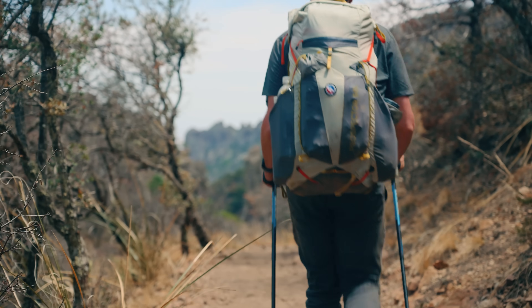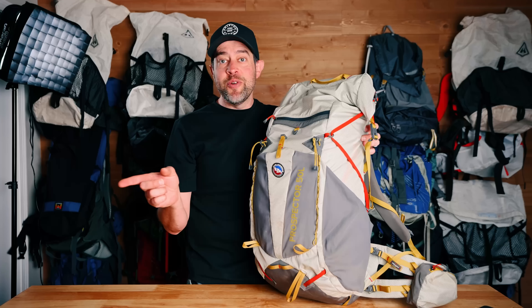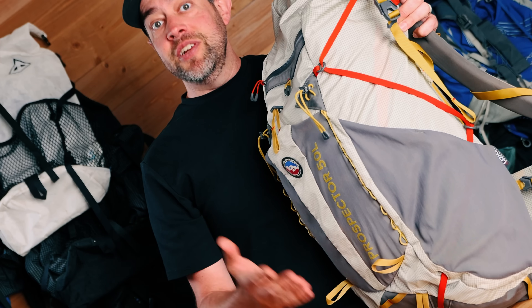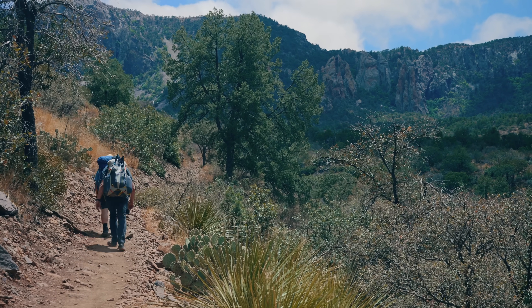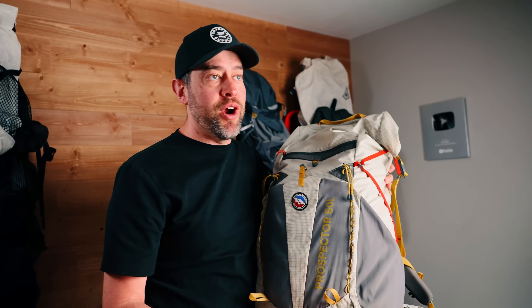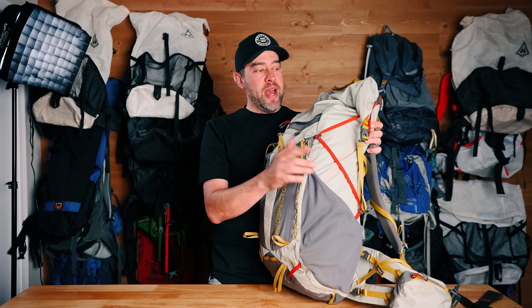Another thing I absolutely hated about this backpack is that it squeaked when I hiked — Emmett, you can attest to this. Even when I was breathing in and out you could hear it go, and it would just squeak the entire time I hiked, all day long. It drove me absolutely insane. Now, to possibly be fair, it was extremely dusty where we were hiking, so maybe dust got in somewhere to cause a squeaking problem. But it drove me absolutely insane. I've only had one other backpack do that ever, and it drove me nuts. I was almost ready to say I'm never backpacking with this again — it was that annoying.